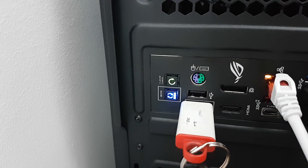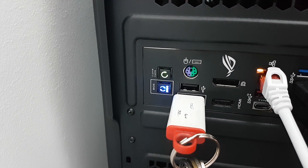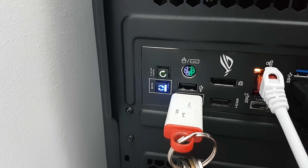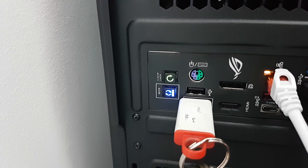And if everything is fine, after a minute or two the blue light is supposed to go out. Keep in mind that if the blue light stays on all the time, this means that there is a problem and you should start everything all over again and detect the possible problems.